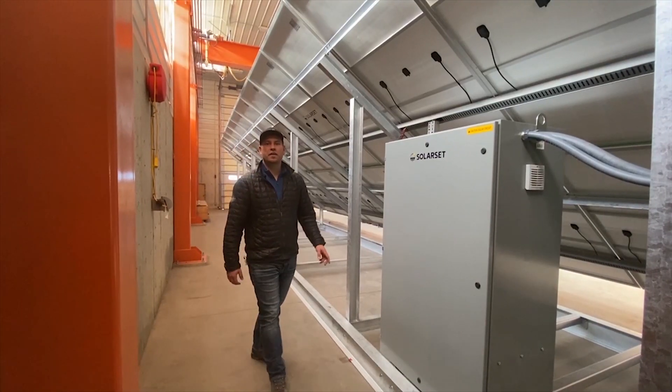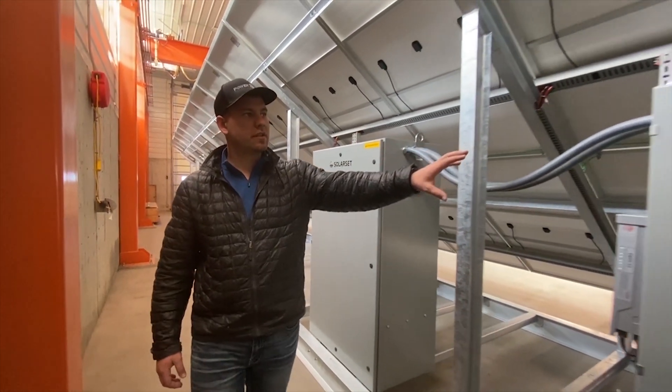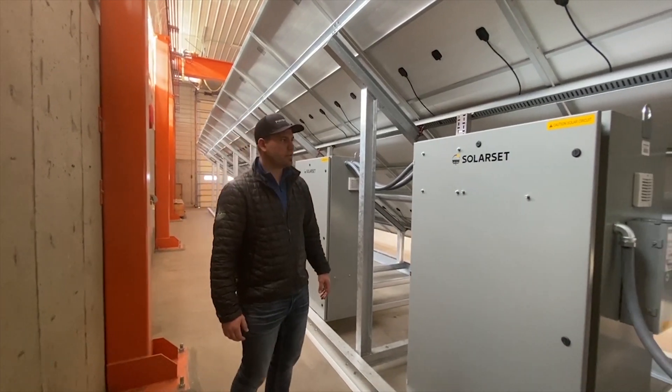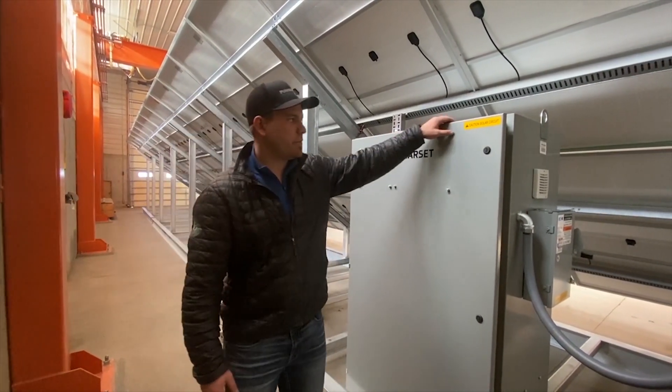So let's talk about the controls a little bit. Here we have two cabinets. These control cabinets are insulated and temperature controlled for use in both cold and warm temperatures.